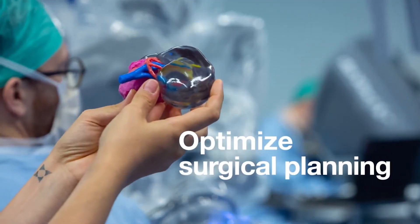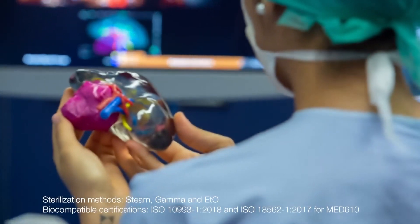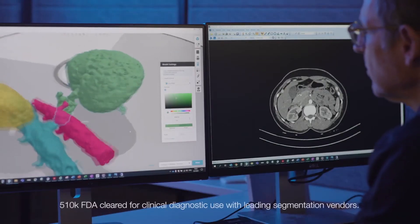Optimize surgical planning with visually customized, physically accurate, sterilizable, and biocompatible models based on patient scans.